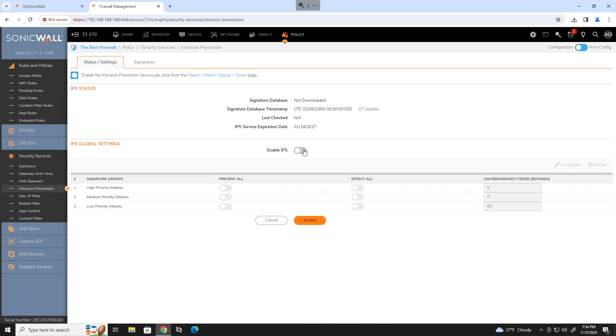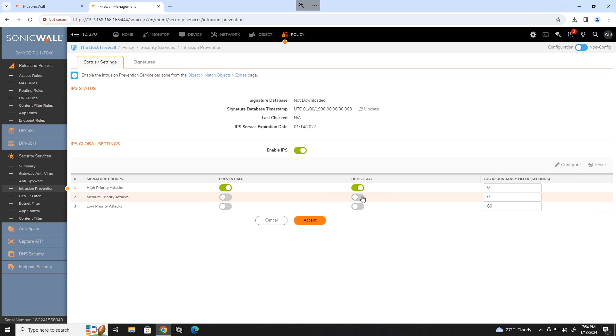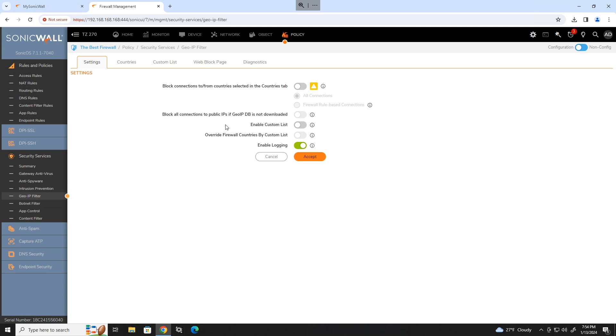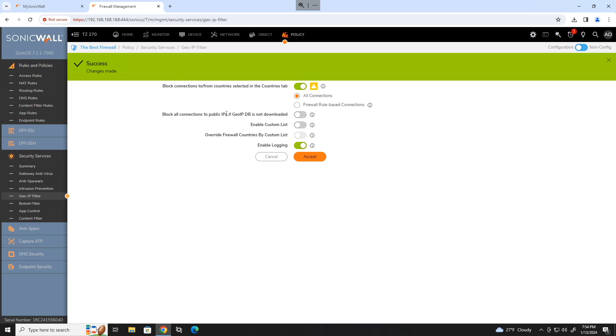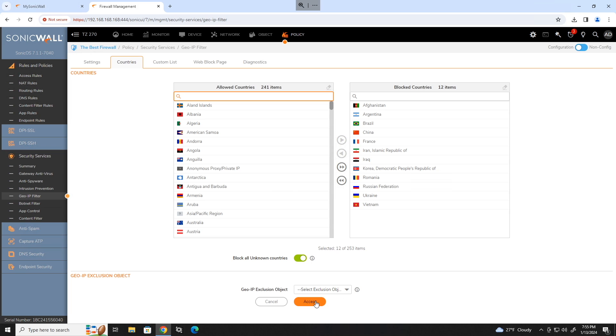Move on to intrusion prevention. Enable IPS and click accept. Set it to prevent all high priority and detect high, medium, and low. Click accept. Head to GeoIP filtering. Enable block connections to and from countries in the countries tab and click accept. Now move to the countries tab and add in all the countries that you would like to block connections from. Use the top 10 spam countries from spamhaus.org if you would like a starting point. Click accept once you are done.